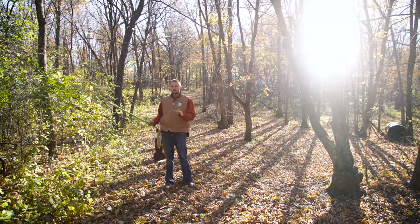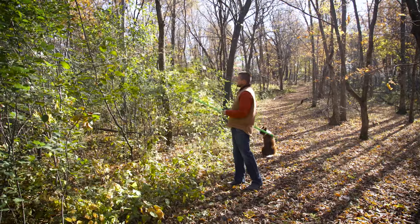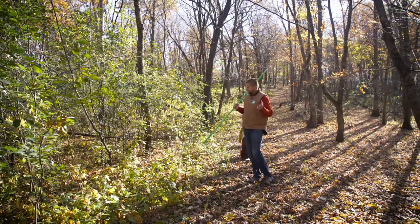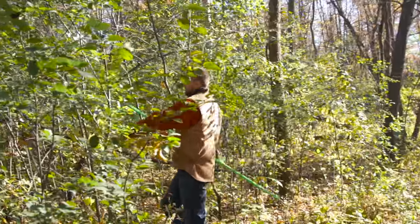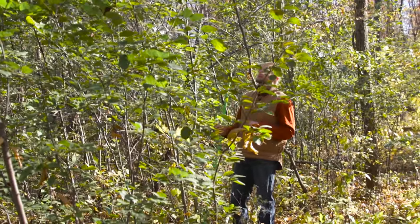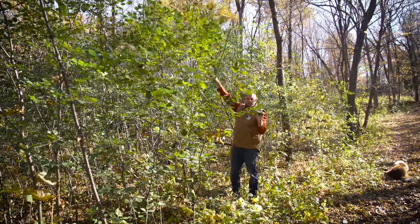Now we come to the other side of the trail, just to give you an example of the buckthorn that's growing in here and how it still stays green. What kind of woods do you want to walk through — the one on the left or the right? Even with a thin density of understory buckthorn, this one right here is starting to get berries on it, so it's starting to go to seed.